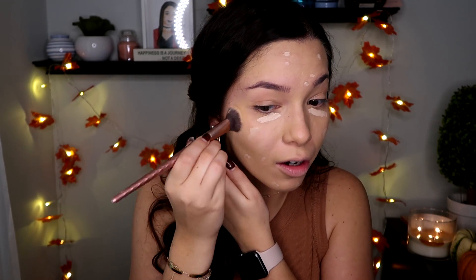This is the Tarte Shape Tape concealer that I always use. Everything I'm covering isn't exactly blemishes but I have dark marks that really come through as it gets colder and my tan fades — scars, if you will. Also, this ring light brings out everything so I can literally see everything right now, which is making me want to cover it more.